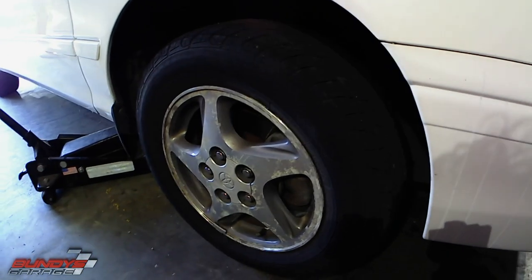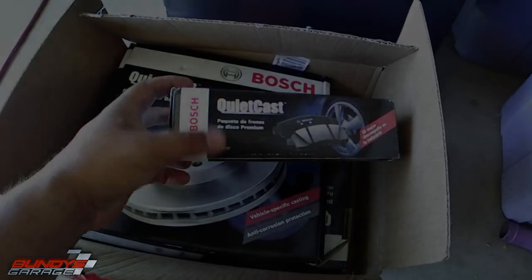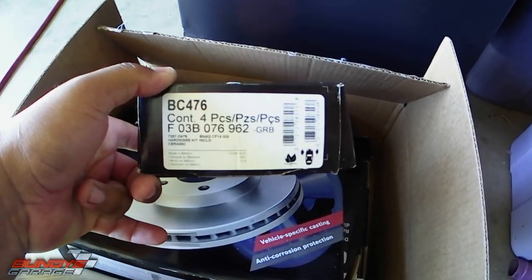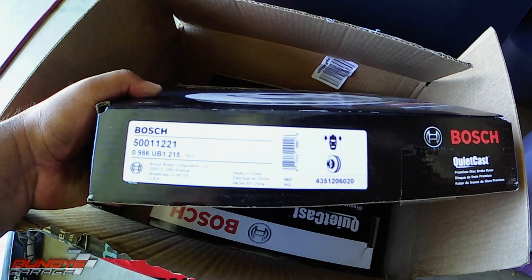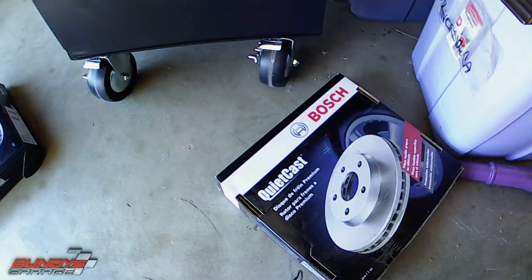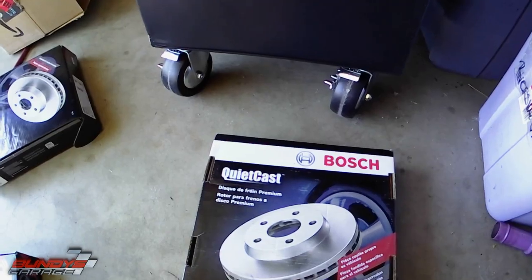I'm just going to do one side — the passenger side. I've already done the driver's side. This is not hard at all. Just make sure you get quality brake pads. I have Bosch QuietCast brake pads, part number BC476. Then I have Bosch QuietCast brake rotors, part number 500-11221. These things are awesome — probably the best setup I've seen in a long, long time.